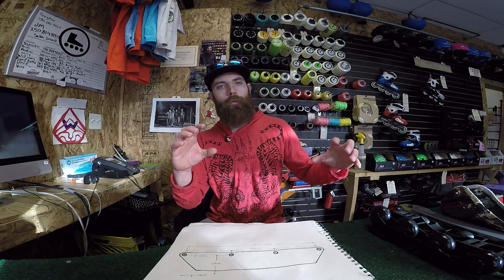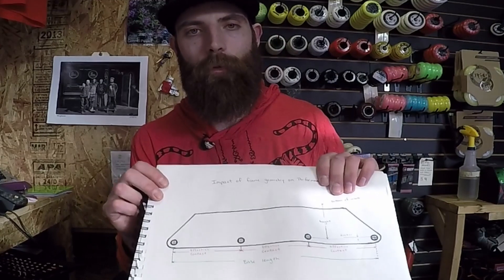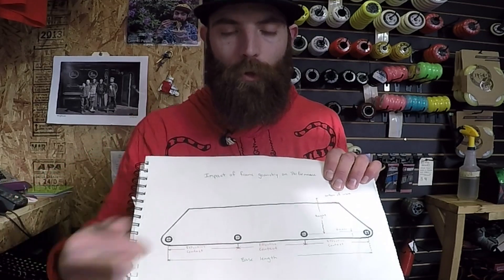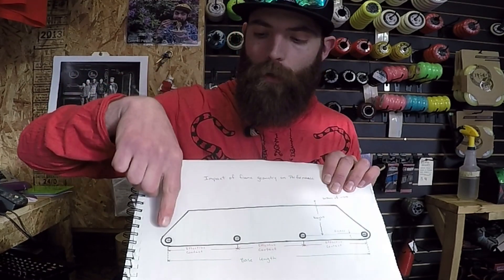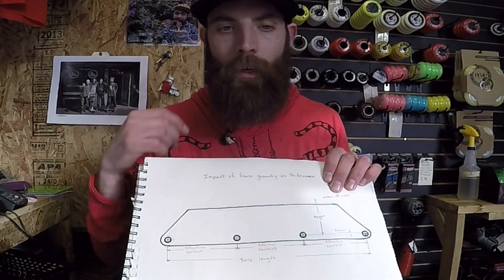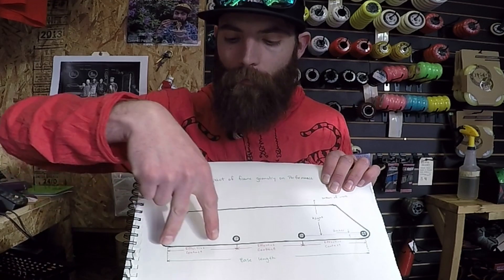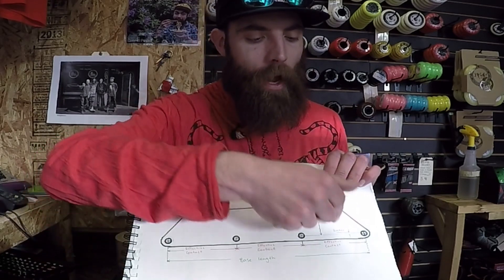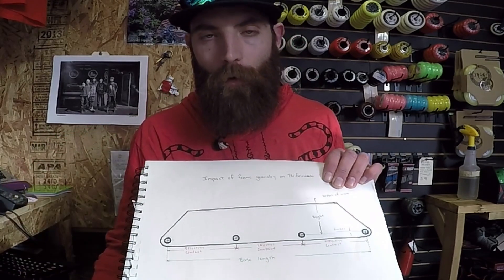When we're looking at a frame, how can we get an idea of what kind of performance it offers and if that frame is good for us? Our frame design factors that are going to affect our performance are: number one, the overall length of the frame — what we refer to as the base or base length, measured from the first wheel to the last wheel at the center line. Next, the height — how high we are off the ground. Then the effective contact, which generally means the spacing between the wheels. And then we have the rocker, with different rockers having different effects on our performance.